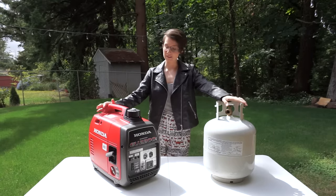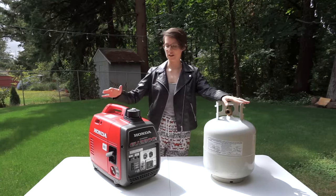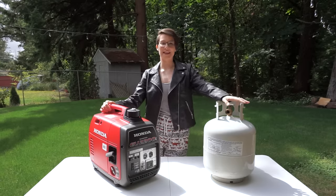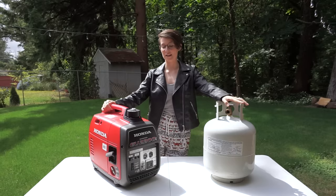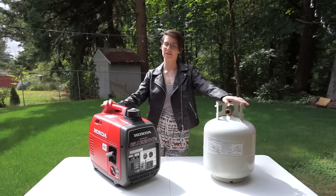Another reason is that propane never goes stale unlike gasoline. Any amount of gasoline we buy we have to put fuel stabilizer in it because we run our generator so infrequently. And as Hank Hill would say, another reason is that propane is a much cleaner burning fuel, which means it'll lead to fewer deposit buildups in the engine including the carburetor, and also the exhaust from burning propane is a lot less toxic.